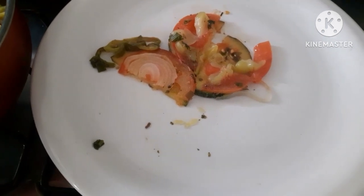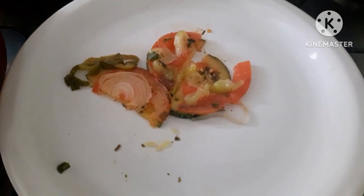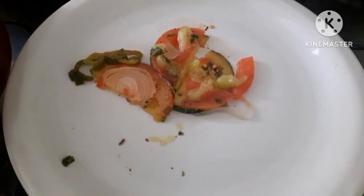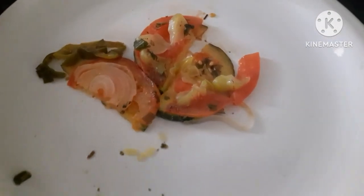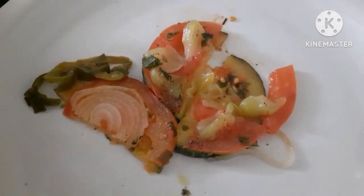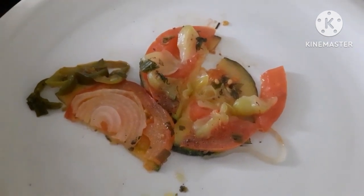Espero vocês no meu próximo vídeo! Gostou? Então curte, compartilhe, comente e se inscreva no meu canal. Olha as delícias e simplicidades aqui da roça!